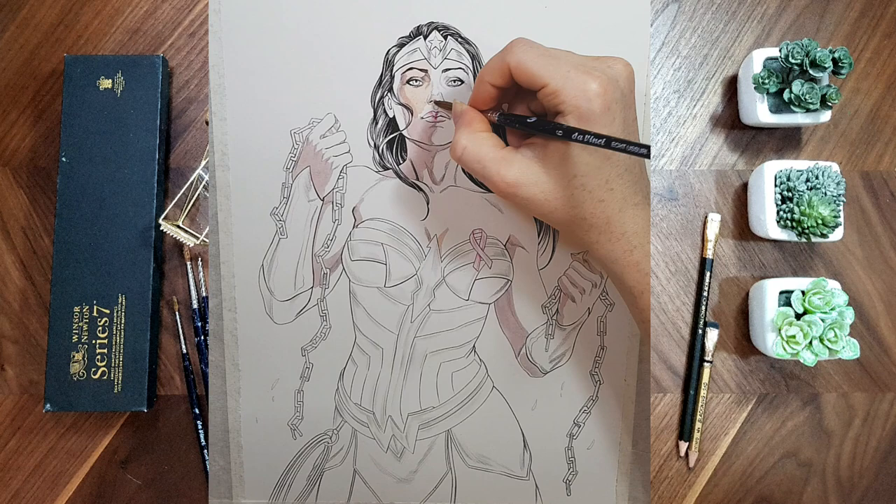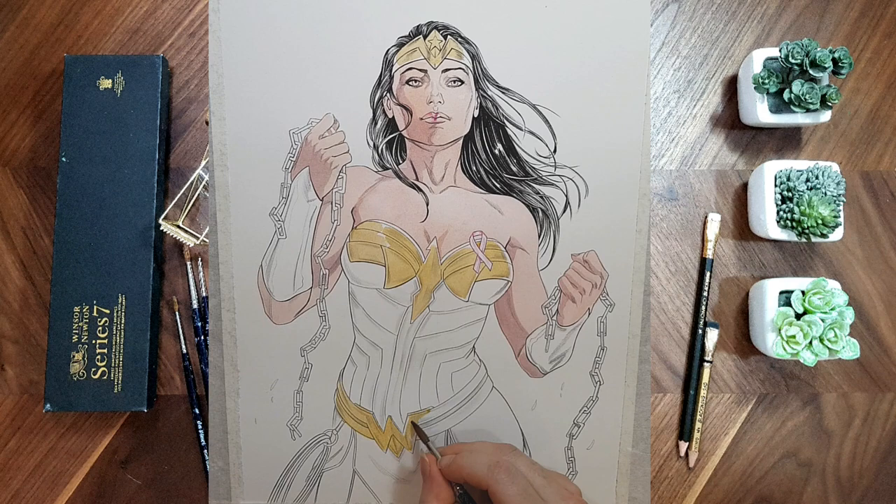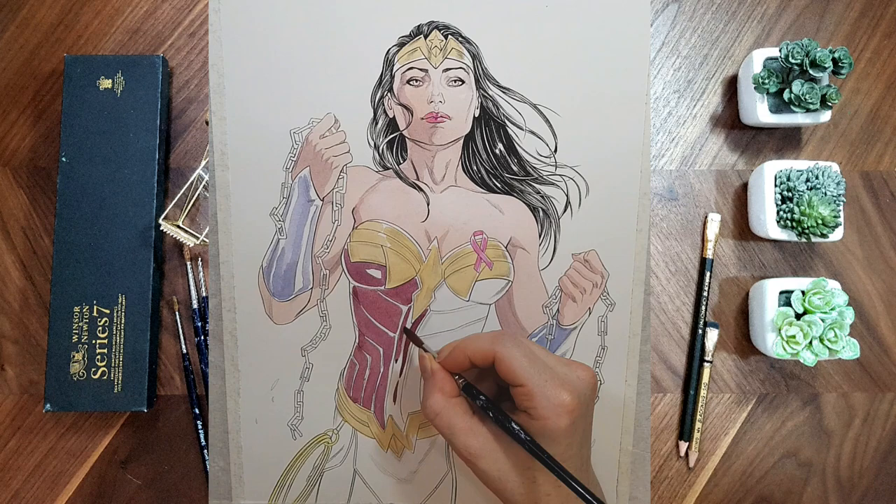I'm starting with skin tones first. Shadows are mixed from pink, purple, and orange. Wonder Woman's main colors are primary colors — red, blue, and yellow. I find this color combination tough, so I focused on complementary colors. I chose purple and yellow, and in every color I used on her, I mixed in a bit of purple so the primary colors will have less contrast. I also used a reference picture for her anatomy and shadows.